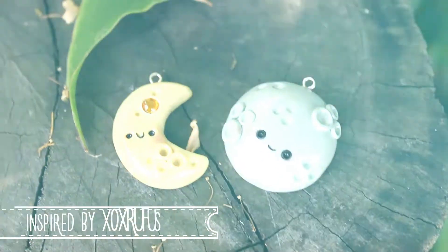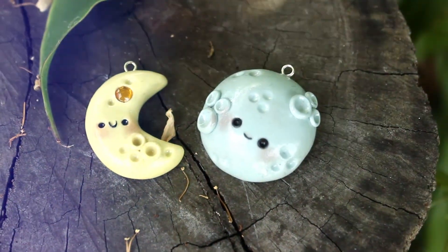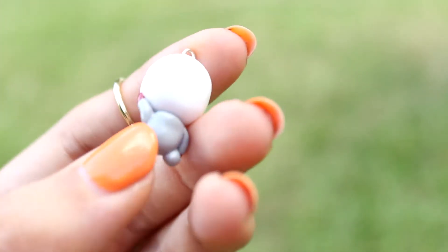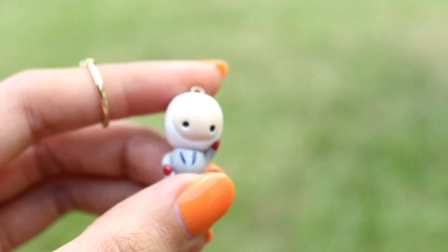These two guys are inspired by XOX Rufus or Kawaii Studios, especially the big moon here. This little guy is from the game Lastronaut — make sure to check this app out on the app store or the marketplace. It is a super cute and fun game.